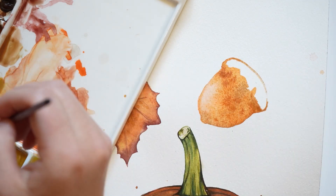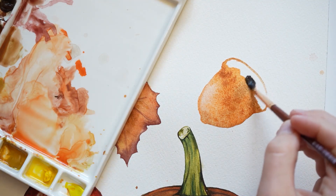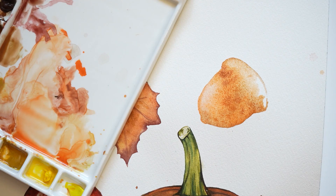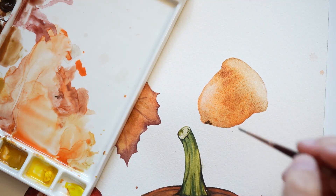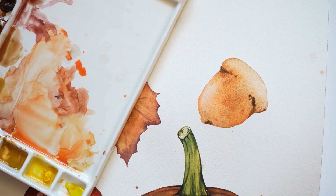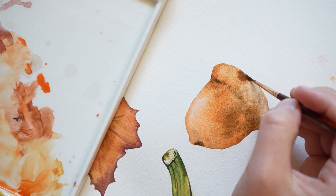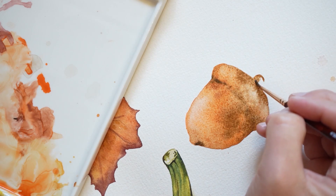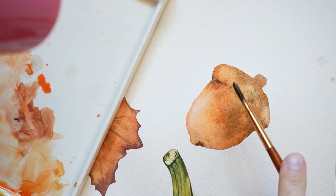Outline the top here. And then I'm going to fill this in with a light layer of paint. Next, using my small round brush again, I'm dabbing in some raw umber. I'm adding some brown to the top of the acorn as well. Before drying this piece, I'm going to dab in some water to create texture.